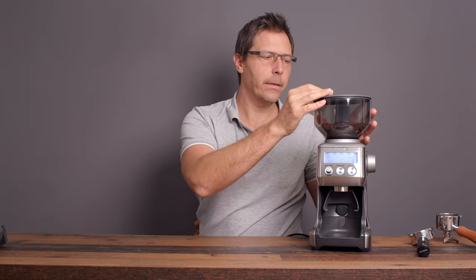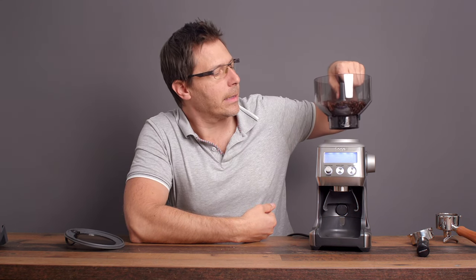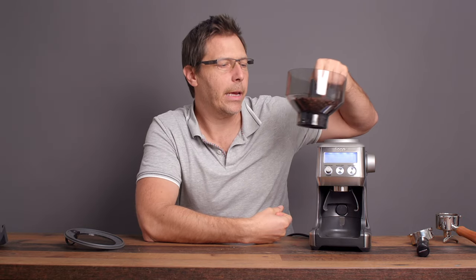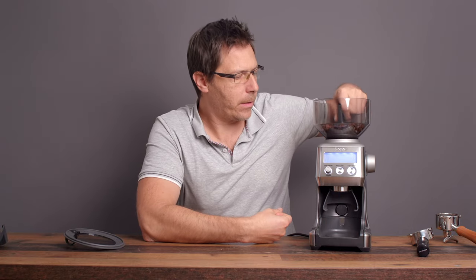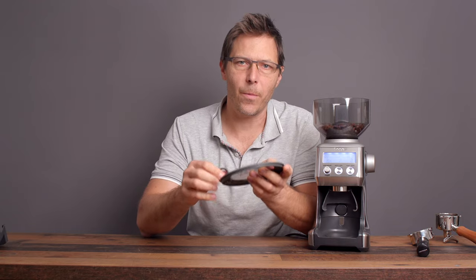The beans canister is also nice — you just turn it to unlock it, and at the same time it closes the bottom slits. That's a really convenient feature if you want to switch out your beans. If you have an extra canister for decaf, for example, you can swap it in, open it back up, and you're good to go.